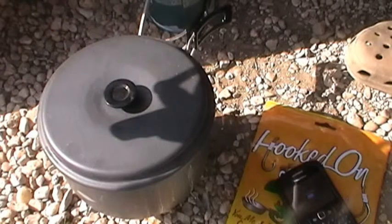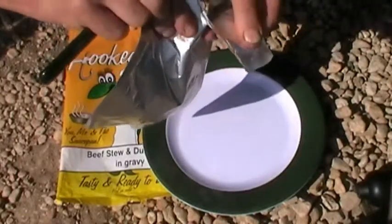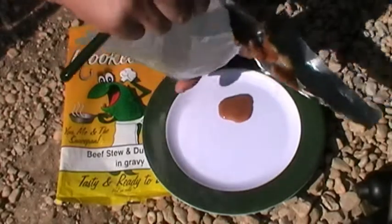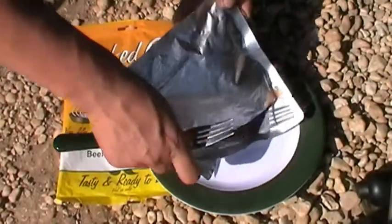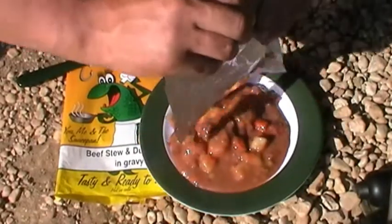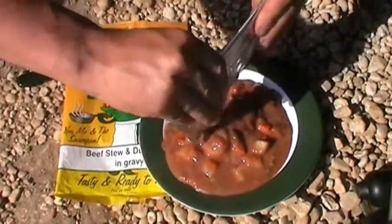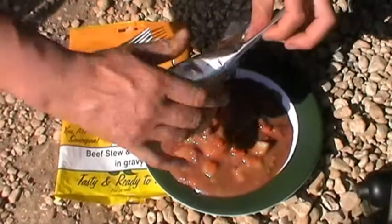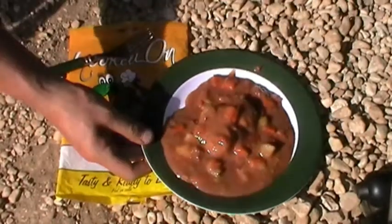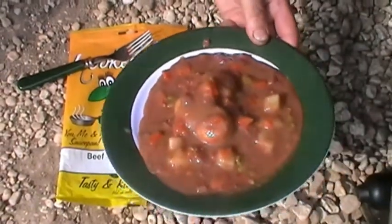There we go, all done now. So we'll get it out of the pan. Okay, same format — just tear straight across. There we go, off of that, oozing it. Let's roll down. A bit of stew, dumplings, gravy, ready to go.